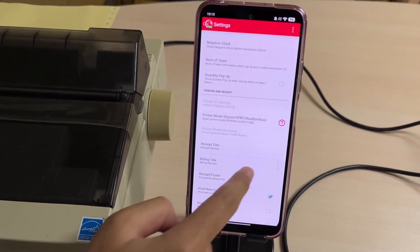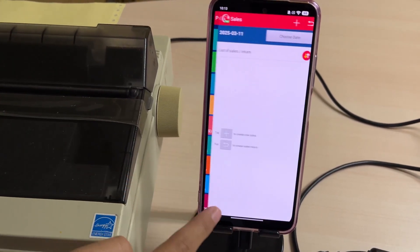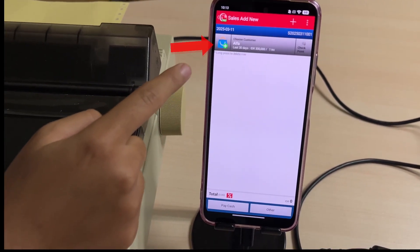Go back to the main menu and click on the Sales menu to start a transaction. If you have customer data, you can select the customer for the transaction. Click on this icon to add items to the sales transaction.